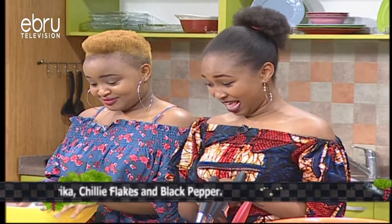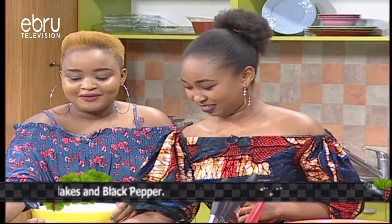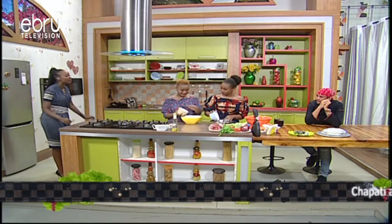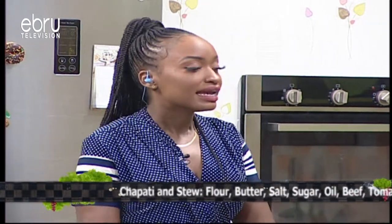Time is running out, guys, so you have to make sure you get it right. I love the fact that you guys have gone with the chef's method — make sure you rub in the butter properly. It's up to you to decide how much.